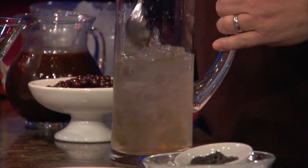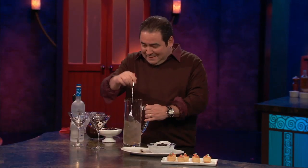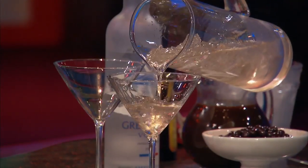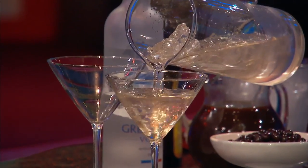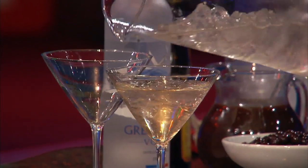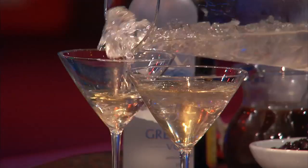I'm seeing the moment already! So now what we'll do — you can either strain it, you know, I like it cold — but I'm not done with this yet, because we're going to do the espresso part next.